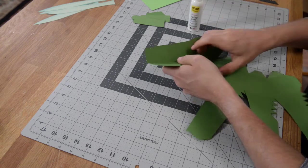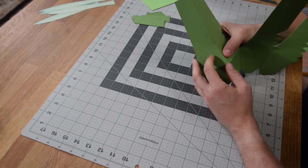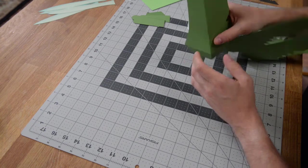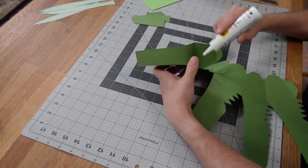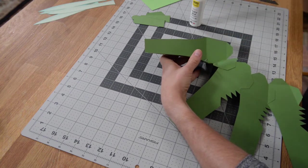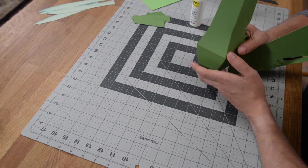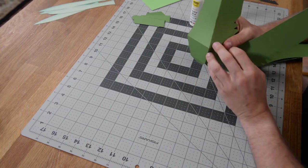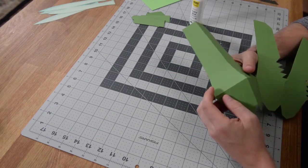Just work your way down, following that nice angle we have there so everything is nice and flush. Go back and finish it off with that last tab. Just pop a little bit of glue on there, get it nice and aligned, and push between your thumb and middle finger to apply pressure to get those little nooks and crannies of the paper to really hold. That is what your edge should look like — nice and seamless and perfect.